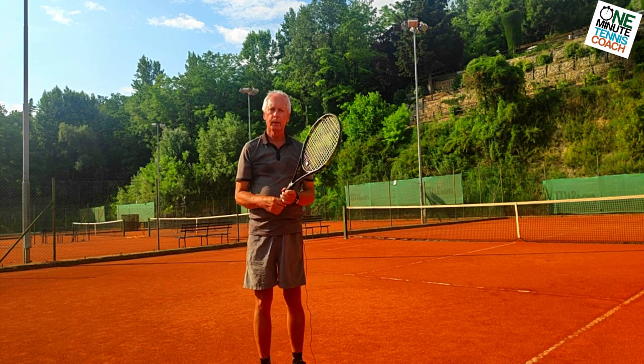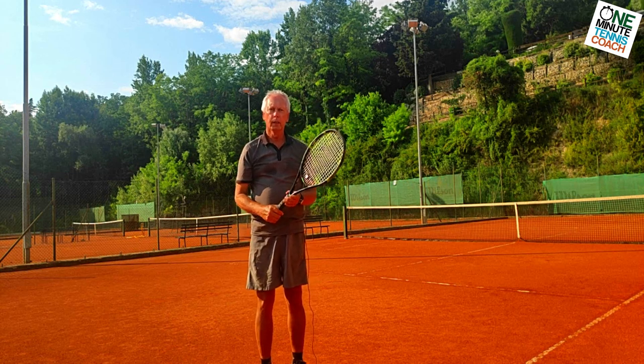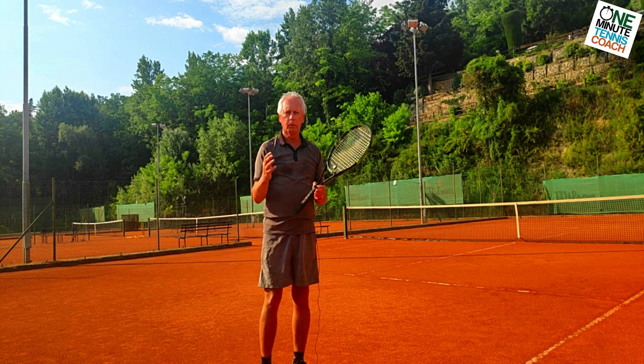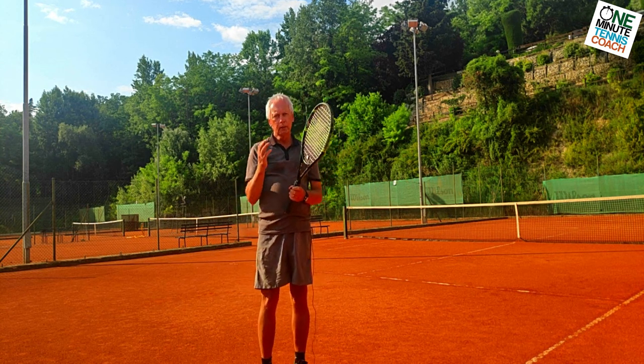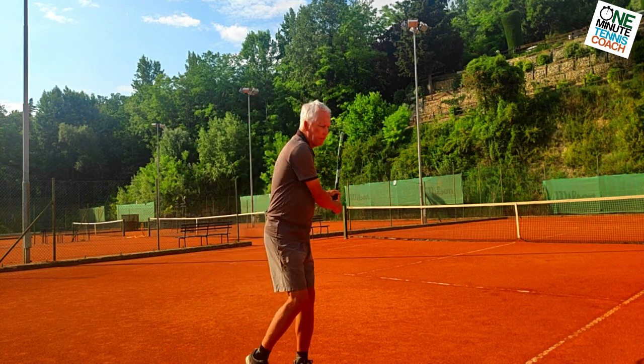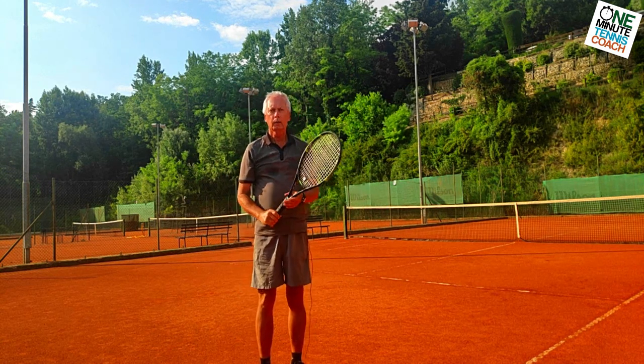This makes for a safer stroke, stronger hitting, and more confidence, as you can hit the ball harder and drive through it and still keep the ball under control. This is not difficult to do because everything you have to think about takes place before the swing through the ball.